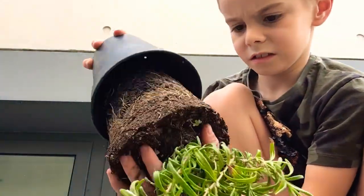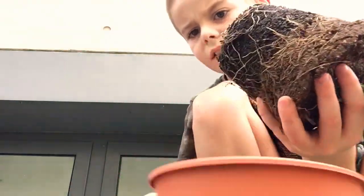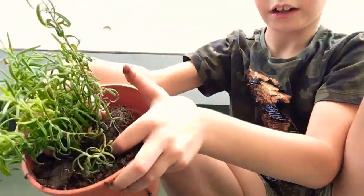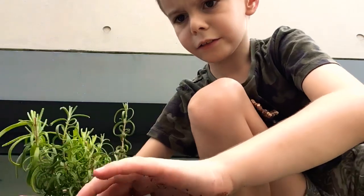And once it's out, you'll see that it has lots of roots. You're going to kind of break up the soil and loosen it in.